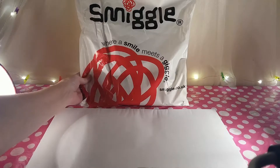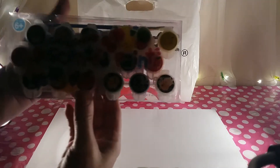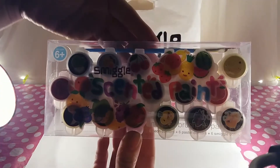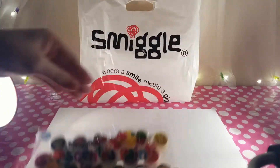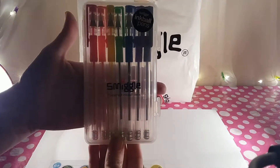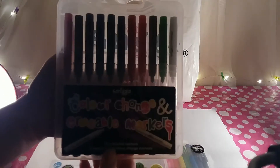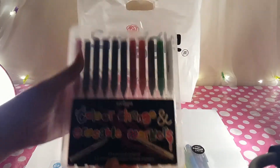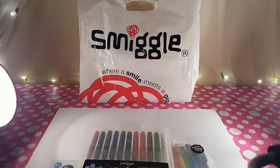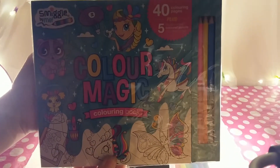We've got some Smiggle scented paints, some scented ink ball gel pens, some color change and erasable markers, and a Color Magic coloring book.